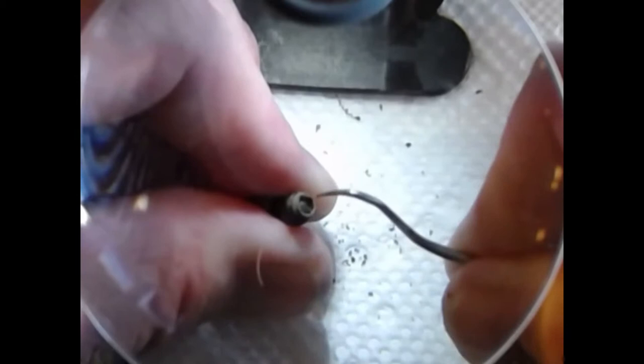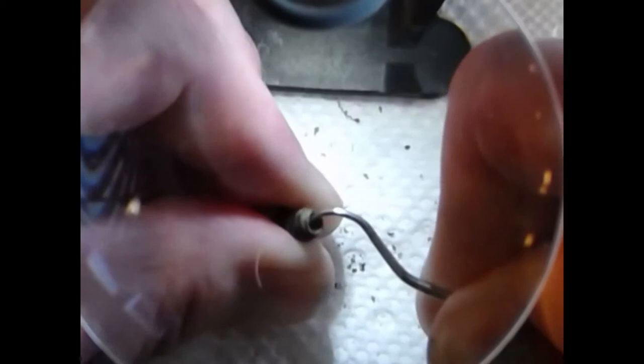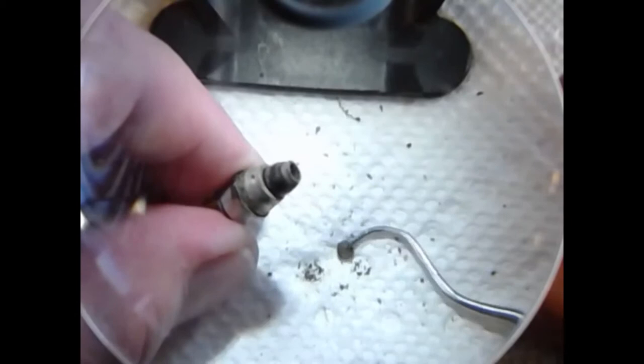After you gently fiddle around with this thing for a while — and I can't emphasize enough the word gently — the pellet will eventually come out in parts or nearly whole. What you're looking at is through a lighted 2x magnifier and there is your pellet removed from the pellet cup. Success!